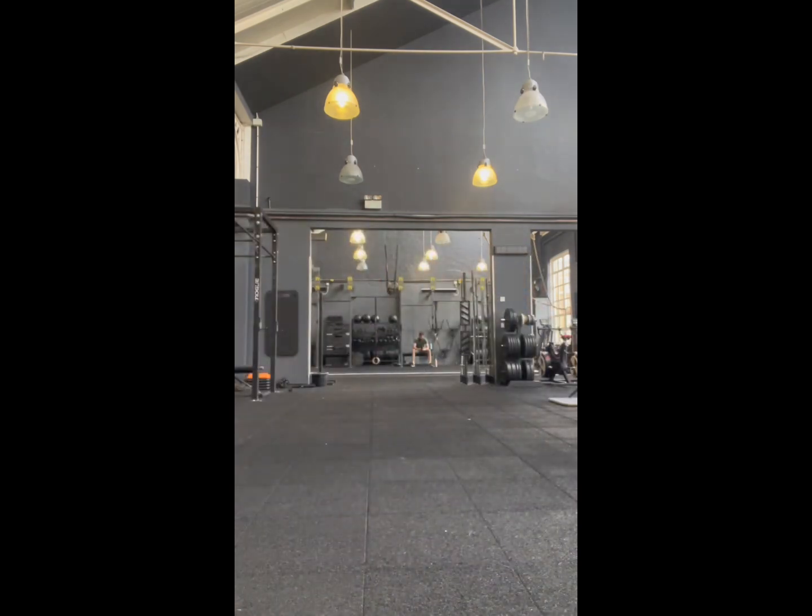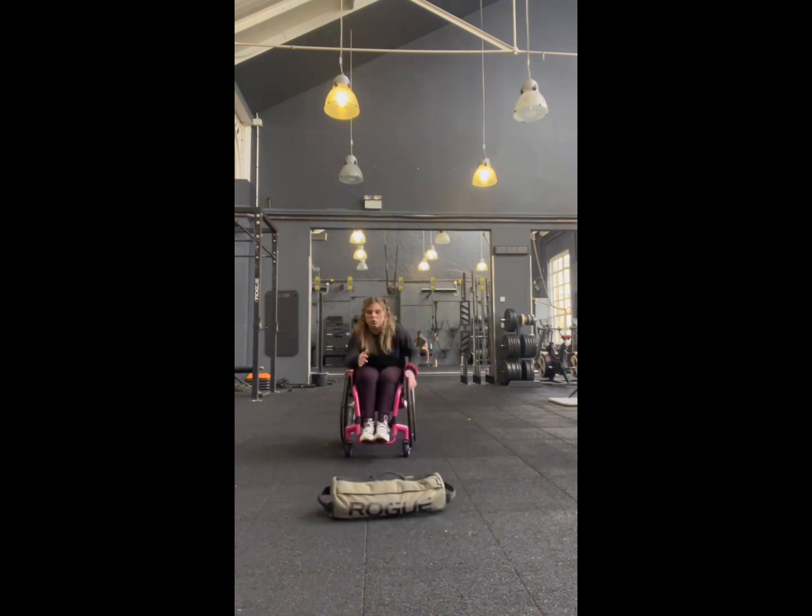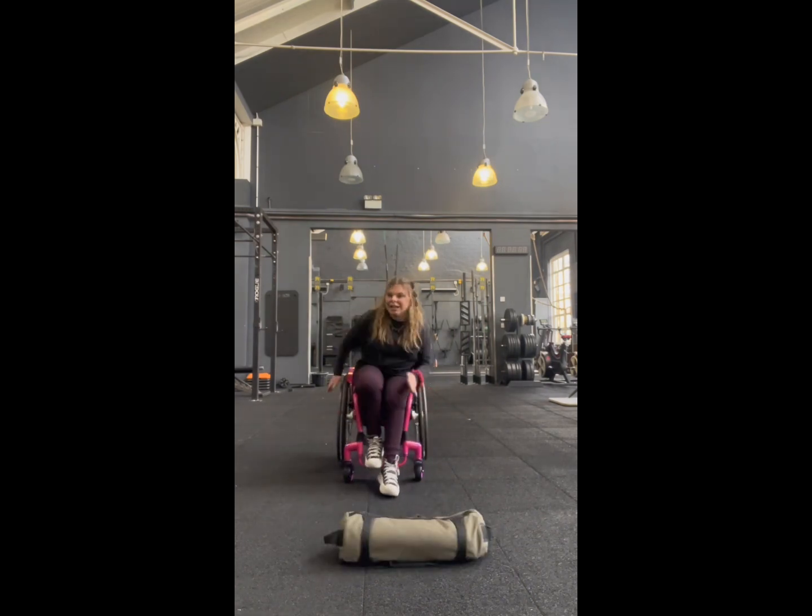Lydia is going again — here she goes, the pro. Isn't her hair so cute? I loved her hair so much today. I know that's a bit of a random fact but you know, just saying. Yeah, I loved your hair.